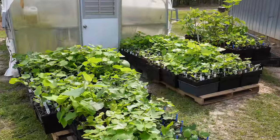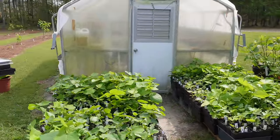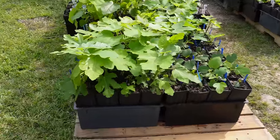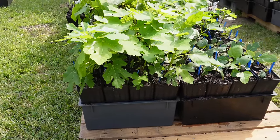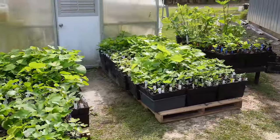Now that things have warmed up and I don't think we're going to have another frost, I got most of the big fig trees out of the greenhouse and outside here on pallets — which was about like work. Each one of those little containers holding 16 trees weighs about 45 to 50 pounds, and there are about 45 of those out here.